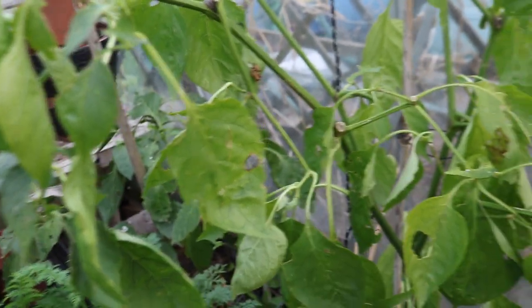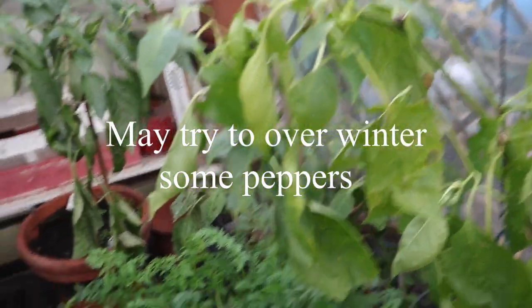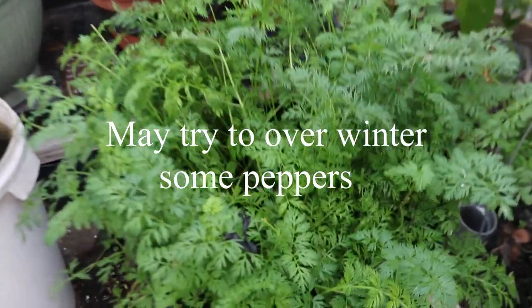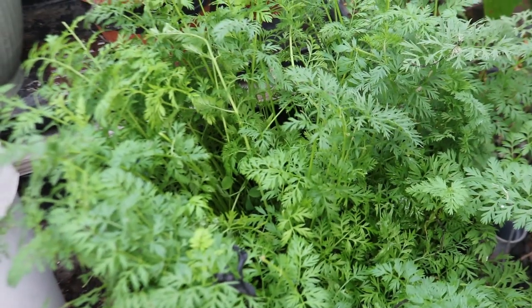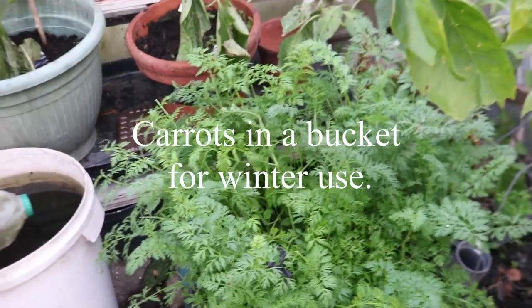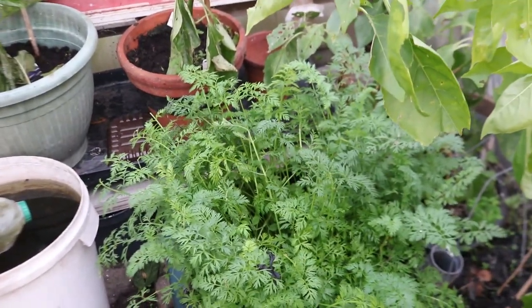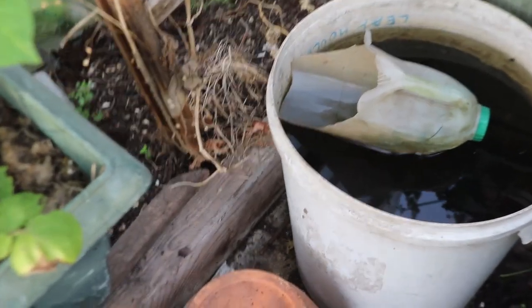I'm going to try cutting the peppers down and overwintering them just to see. I've got some carrots stored in a bin - planted all the way back in September or October, you'll see them on the last video. I'm hoping to get spring carrots from those.